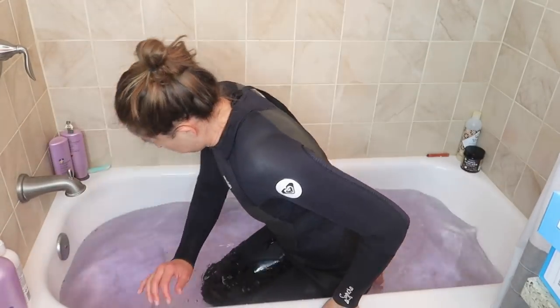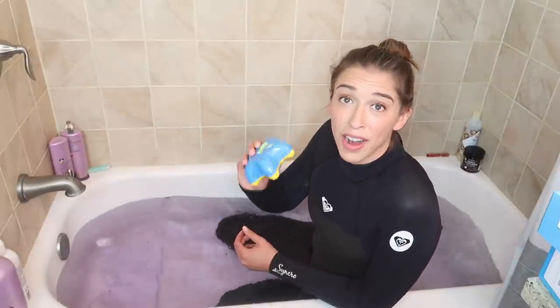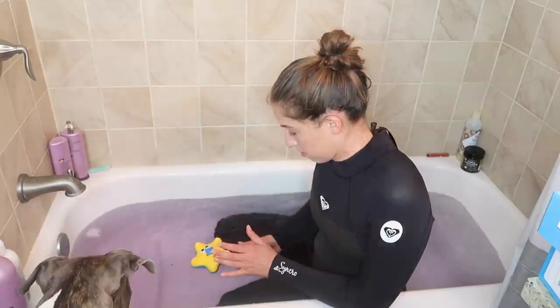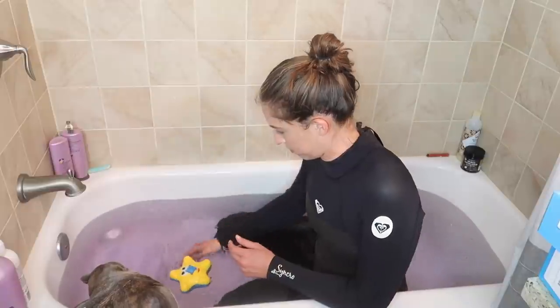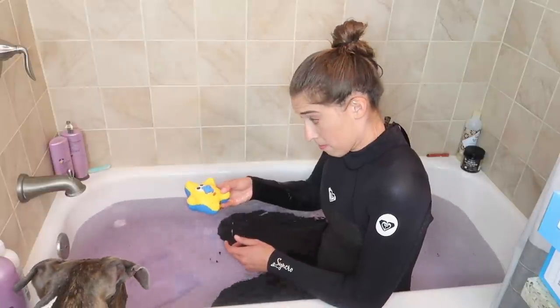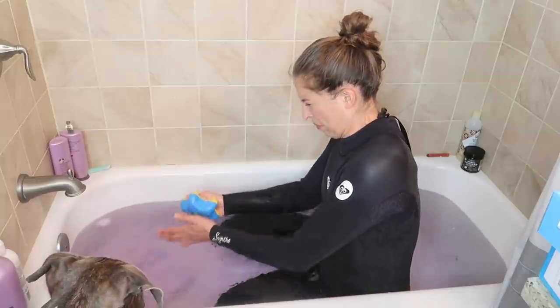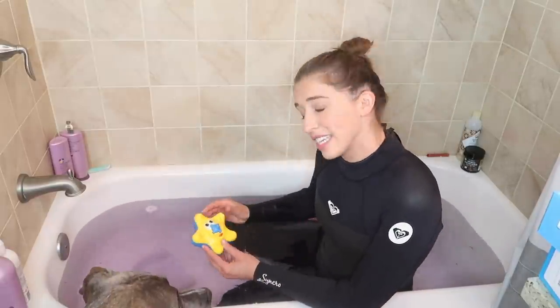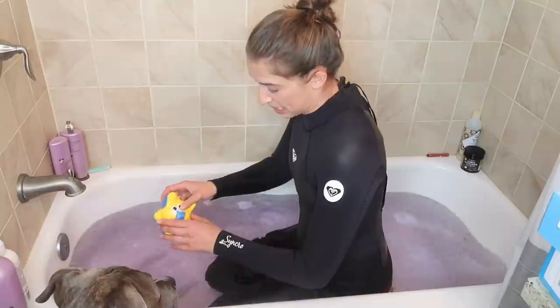Next toy — so we got this guy. Apparently he squirts water out his nose. I put batteries in it; I'm very scared about what's gonna happen. I did not get electrocuted. It doesn't work — it didn't have great reviews on Amazon, but I was like maybe these people are just crazy. No, it really doesn't work. This one sucks.